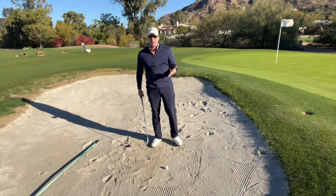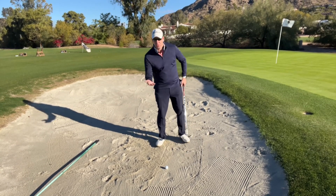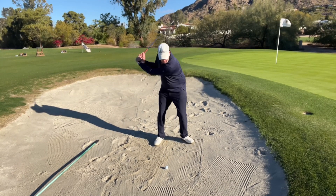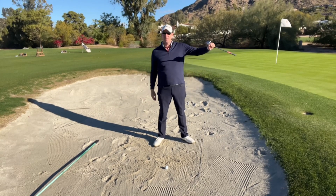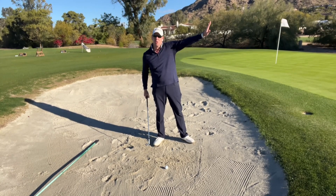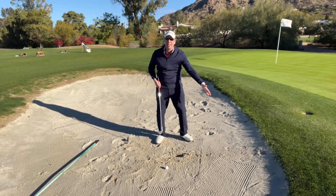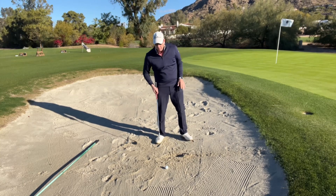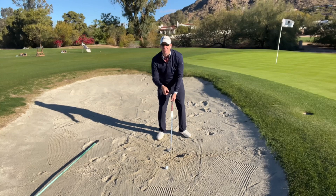I'm going to show you a couple of practice things here that you can obviously only do during practice. You can't do this on the course, but I'm going to take this practice swing and hit the sand out of the bunker, giving it enough power to do so. A lot of times people tend to be so afraid of blading the ball over the bunker that they come in and hit the bunker shot kind of like this, and they leave the sand in the bunker. They slow down coming into the ball because they're afraid to blade it over the green. But our goal here is not to try to hit the ball out — it's to try to hit the sand out.